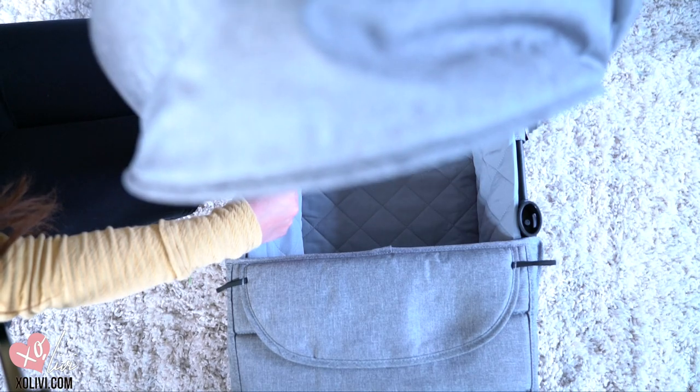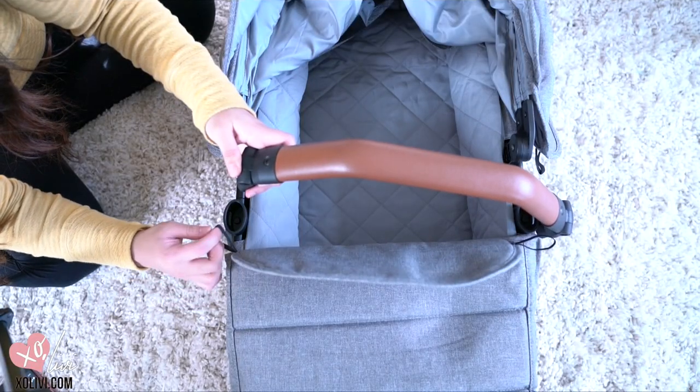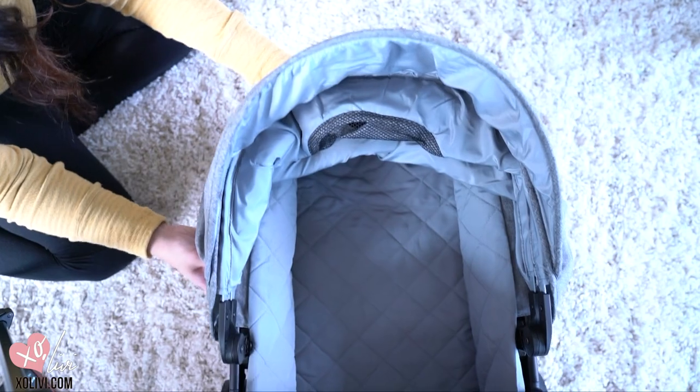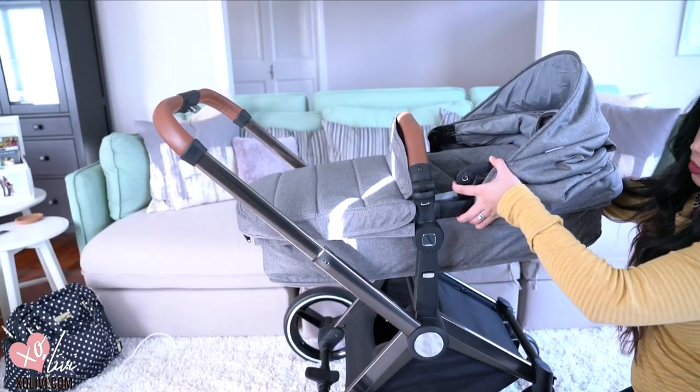Take the infant canopy and put it on there. Make sure you put the elastic loop in first before putting the belly bar in to keep it in place. And this is how it looks like — doesn't it look so cute? And now you're ready to put it on the stroller frame.